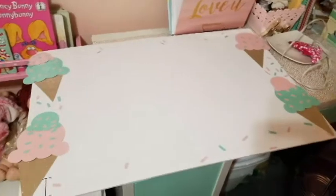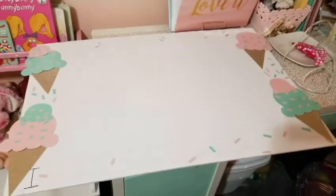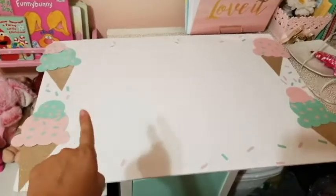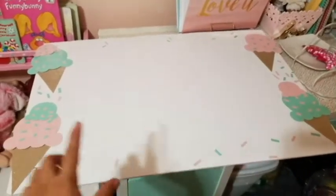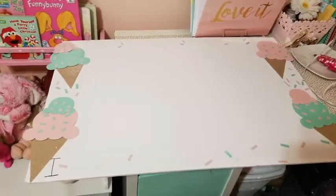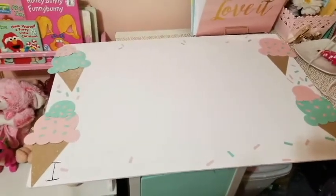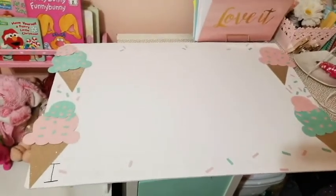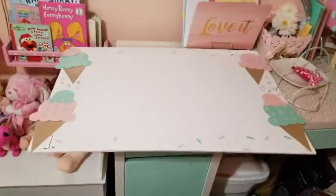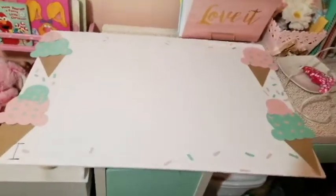Hey guys, today I want to share with you how to make a photo booth. I'm not 100% sure what you call these, but basically you cut the whole inside out so it's like a frame, and people hold on to them while they're inside the frame and take pictures. I'm going to go ahead and share my creation — I didn't have this in my budget but I really wanted one.